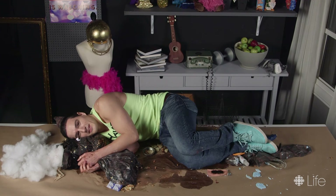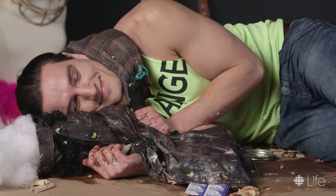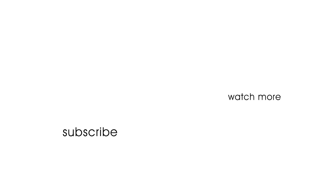There you have it. Your very own DIY boyfriend pillow. He's so lifelike that I can't tell the difference. Good night. You're good. I'm hungry. Sure. See you next time. Bye.